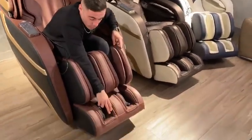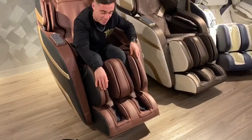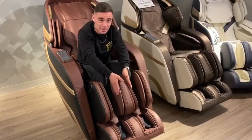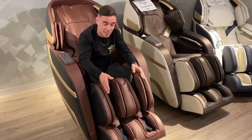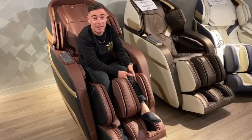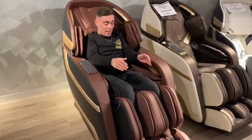Right here below we have a massage feature that massages the bottom of your foot, alongside an airbag system that expands when this feature is selected on the massage chair, giving you a calf massage.